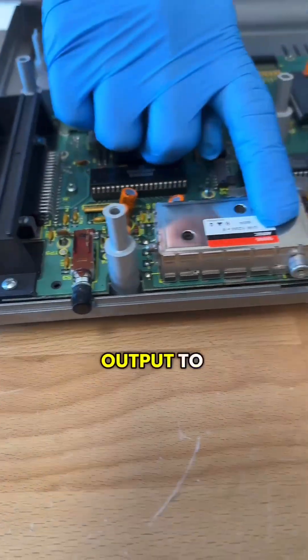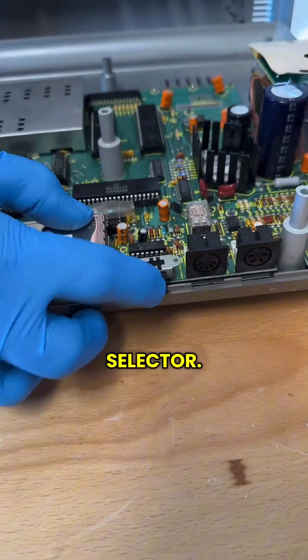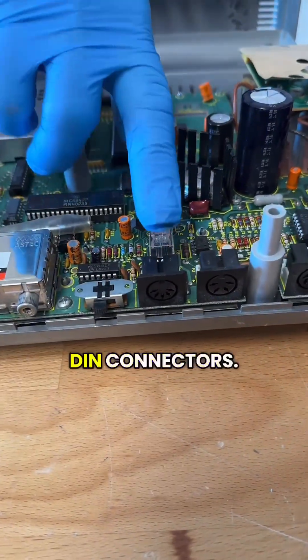Reset button. Output to TV. Here's our channel selector — channel 3 or 4. And here are our DIN connectors.